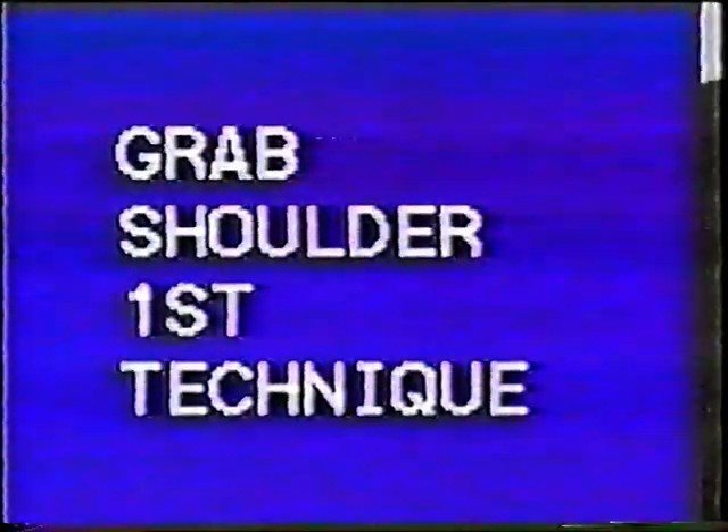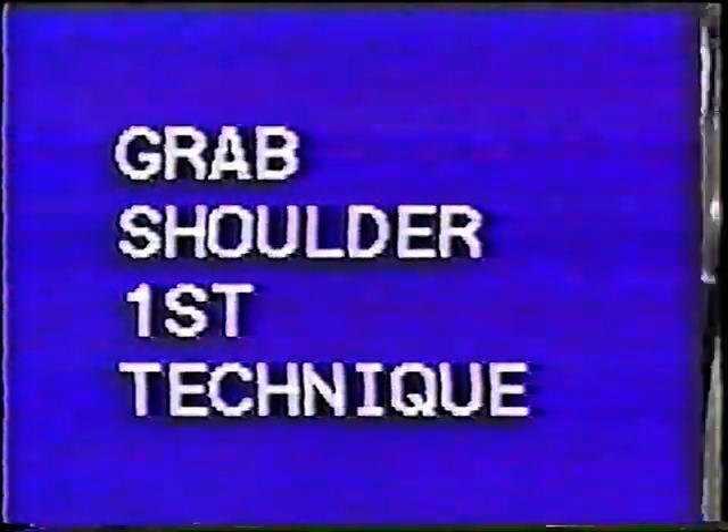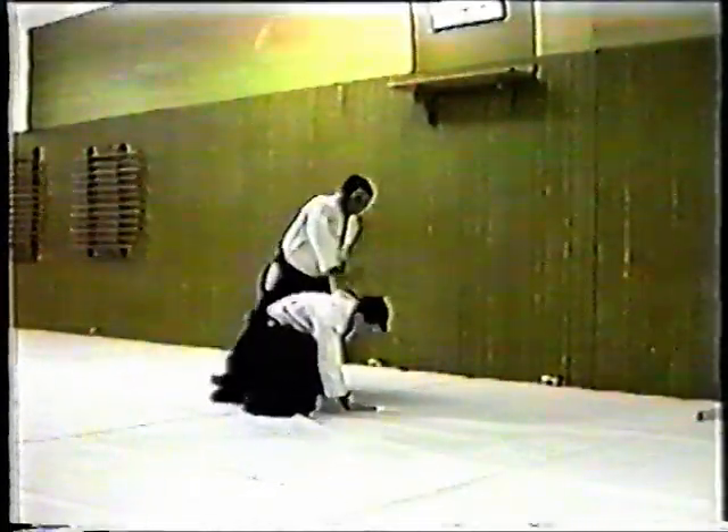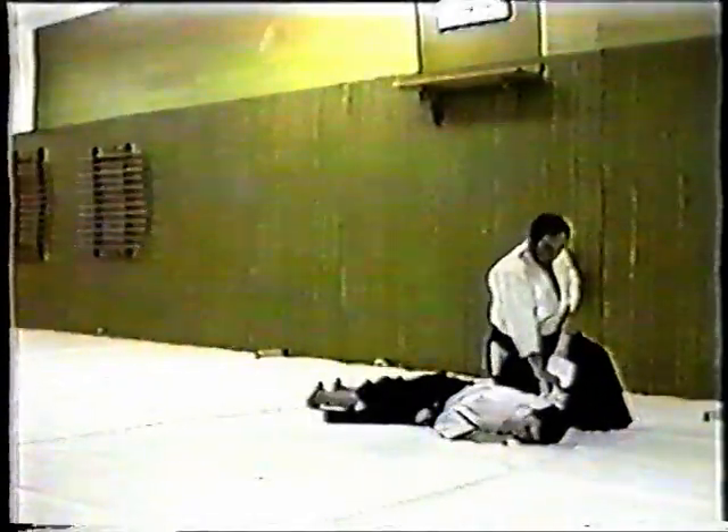Katatori Ikkyo Irimi means grab the shoulder, first technique. Nage presents a shoulder. Uke steps forward to grab it. Nage steps back and takes Uke's hand on top. Turning his wrist over, Nage moves Uke to the mat.